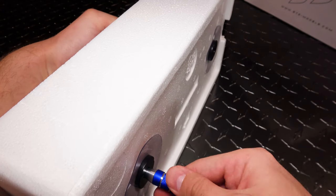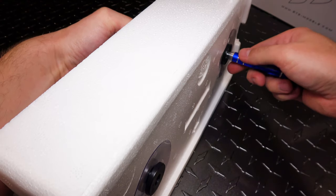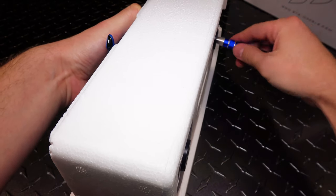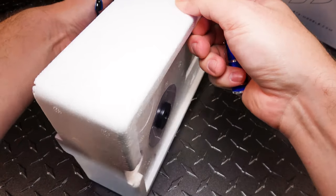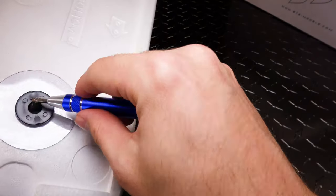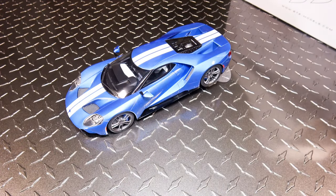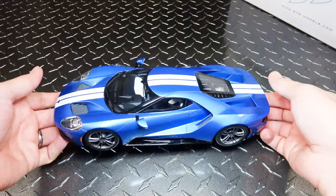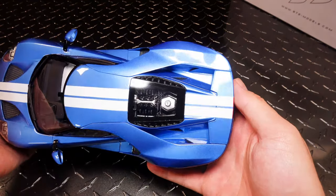One day I'm gonna buy some gloves to do these videos. I'll tell you what, that is stubborn. Alright, got it loose — and one of my fears on this model I can now see in person.